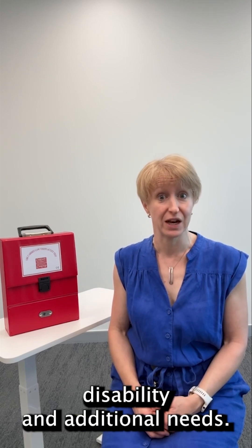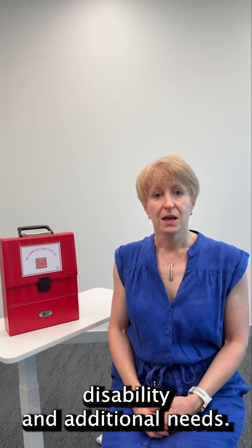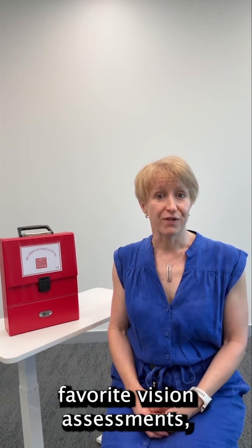Hi, my name is Dr Ursula and I'm the director of Special Eyes Vision Services, an optometry service designed to cater for the needs of children and adults with complex disability and additional needs. Today I'm going to tell you about one of my favourite vision assessments, the Cardiff Cards Test.